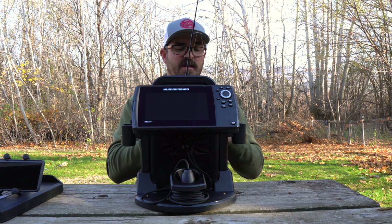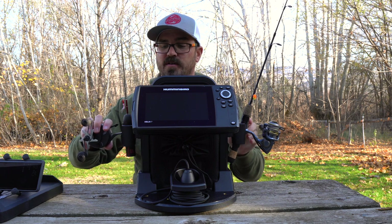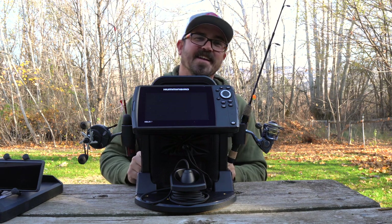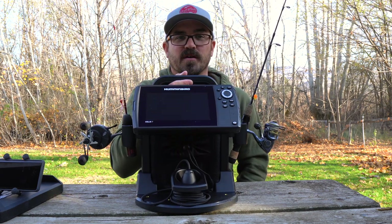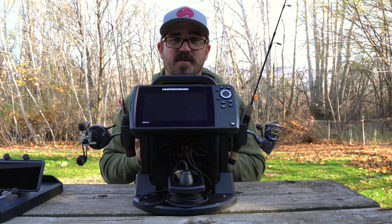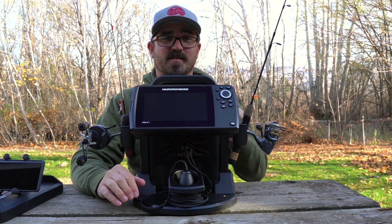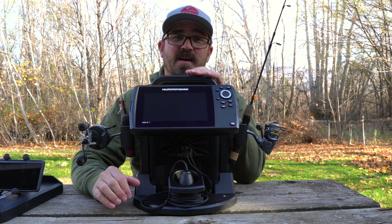They've also included rod holders that come with it, so you can mount your rods on the side — makes it very easy to attach and carry a couple of ice rods with you. Basically it's just a nice clean single unit you can carry almost everything you need on. I'm going to be adding glow cups, a bait puck so I can carry my bait, carry my rod, everything in here — maybe just a small tackle kit. I'm going to have everything I need built right into this.